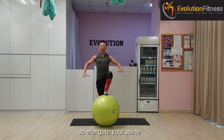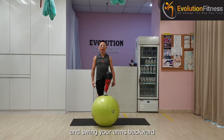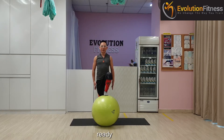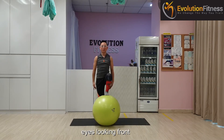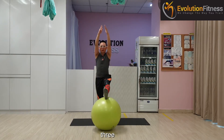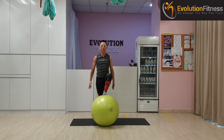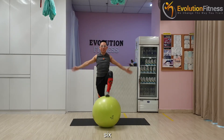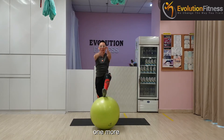Elongate your spine, hands by your side. We are going to straighten your legs and swing your arms backwards. Ready? And we go up — one, two, eyes look in front, three, four, five, six, seven, one more — eight.